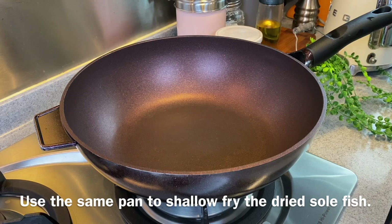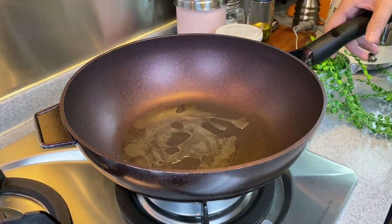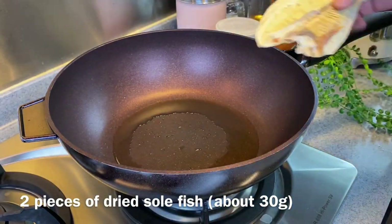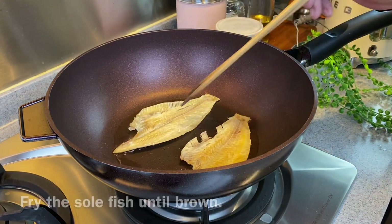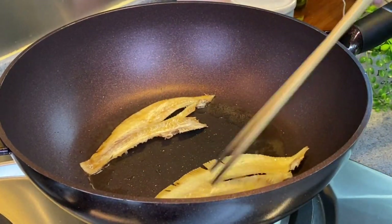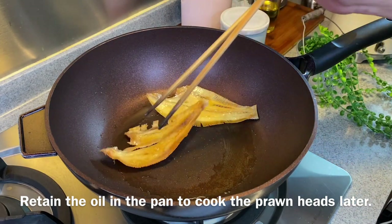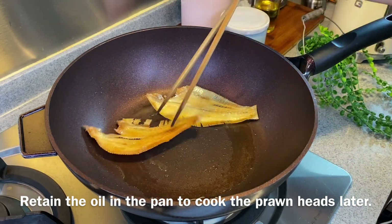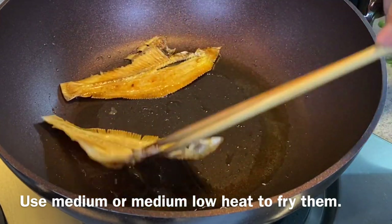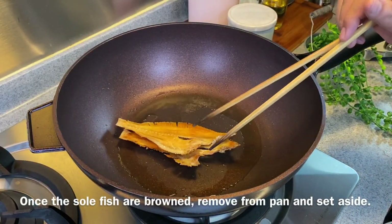Now we'll shallow fry our dried soulfish. Heat up a pan, add in some oil, and swirl it around. Using medium heat, add in 2 pieces of dried soulfish — approximately 30 grams. We just want to brown this a little. The purpose of pan frying the dried soulfish is to enhance the flavour, like what we did with the anchovies. The flavour of the soulfish will be infused in the oil, so do not throw it away — we will use the oil to pan fry our prawn heads later. Once the soulfish are browned, remove them from heat and set them aside.